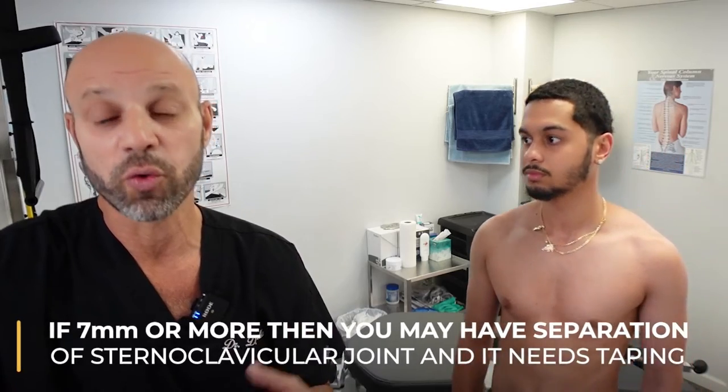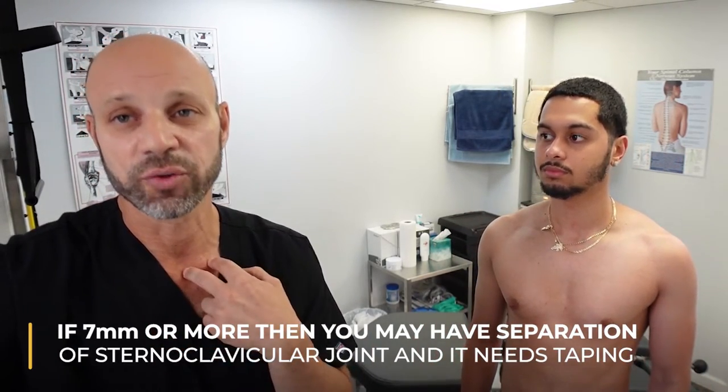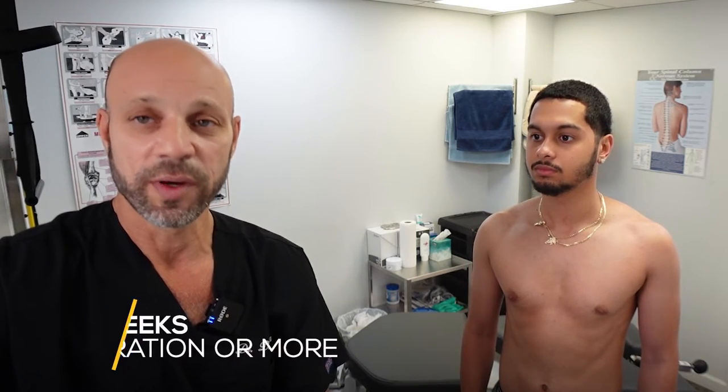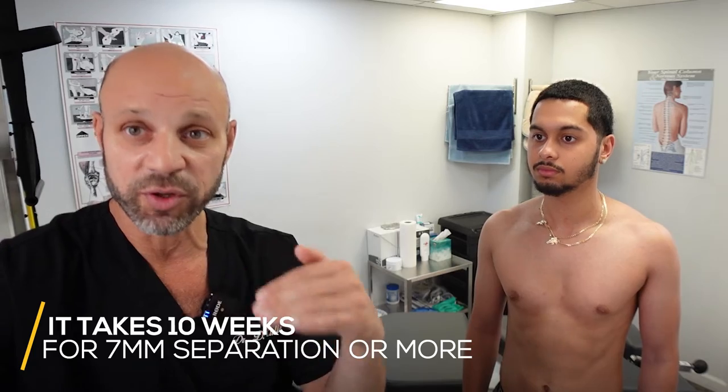If it's seven millimeters or more, that means you have a separation of your sternoclavicular joint and it needs to be taped down for 10 weeks. We did a video on that, and he just finished his 10 weeks about four weeks ago. I'm happy to say it's a great recovery — his clavicle now held, the fibers repaired in that area and held the joint stable.